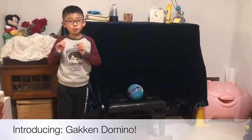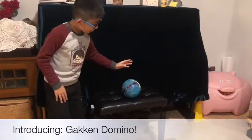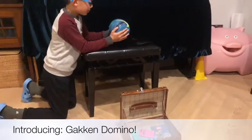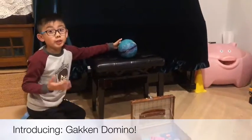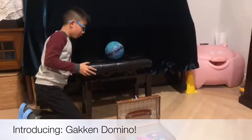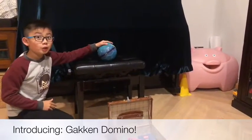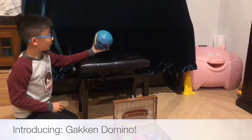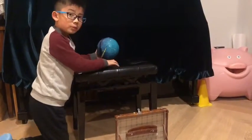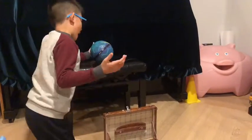We'll start to introduce the Gatkin Domino — I named it. So first, the starting point is the ball. You can follow these steps and make your own Gatkin Domino too. You need a piano chair and a super old ball. It's okay if it's a big ball. I put this in this little hole — not exactly a hole — so it can stay there and won't roll around.